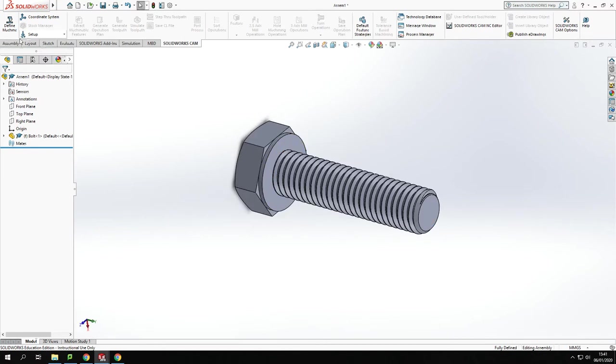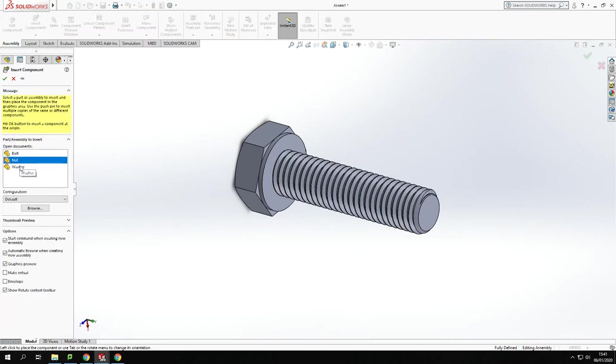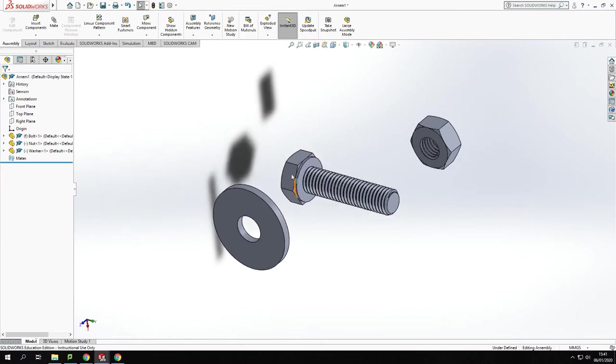Now I want to add my two other components as well. I go back to the Assembly option at the top and select Insert Components. I hold Ctrl, highlight both of the remaining components — the washer and the nut — and then just drop them in. From there I can start putting these together.